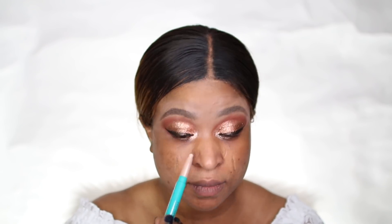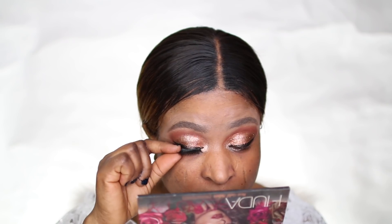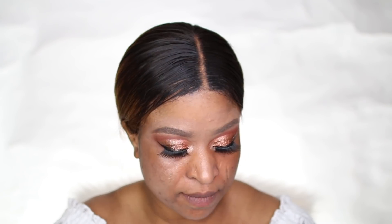When I was done with that, I applied my lashes. As you guys already know, one of my favorite eyelash brands is Kiss, so I used the Kiss lashes — I'll put the number in the description box below if I can. The lashes were by Kiss.